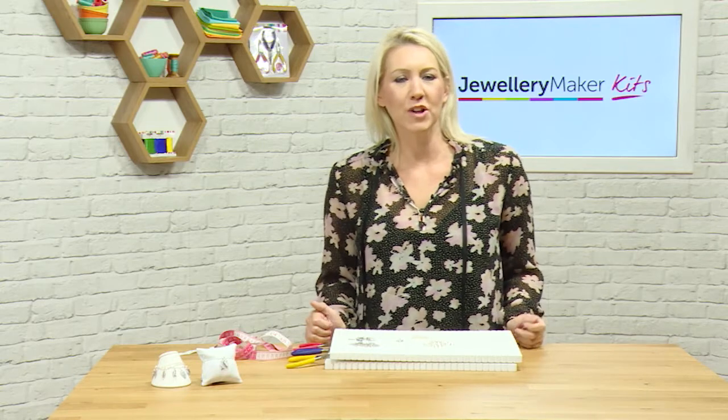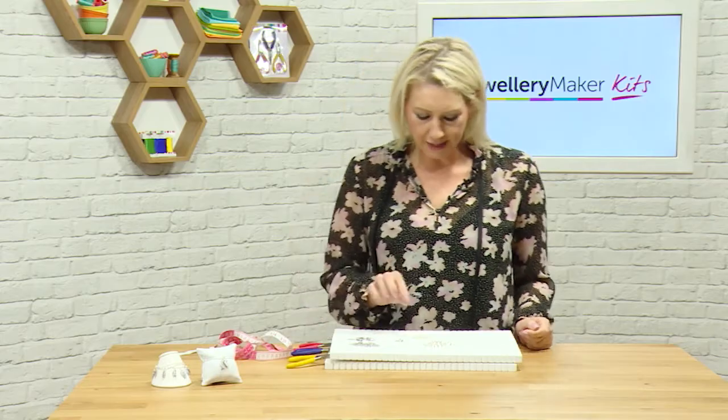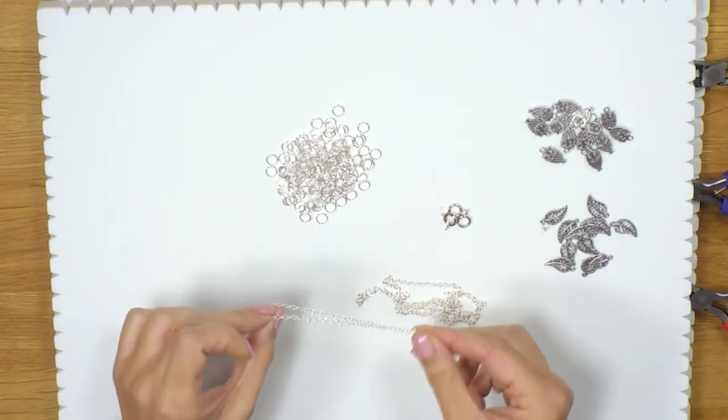Hello and welcome to this charm bracelet tutorial. In this project we're going to be making a really lovely simple bracelet. It's a very effective design and very popular at the moment. So if you have a little look in the kit and see what we get. We're going to get a length of chain and some lovely open links so that we can add in the jump rings.